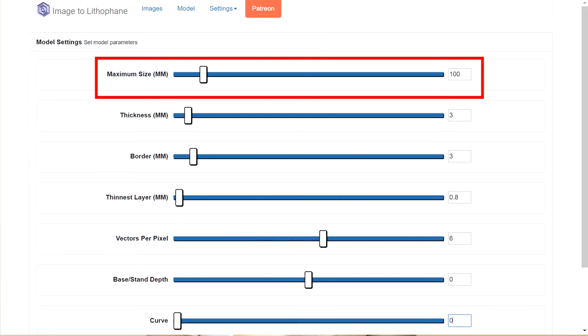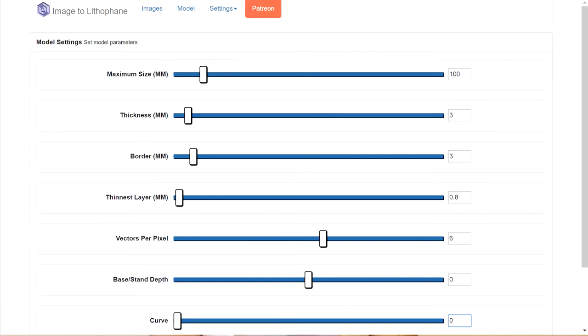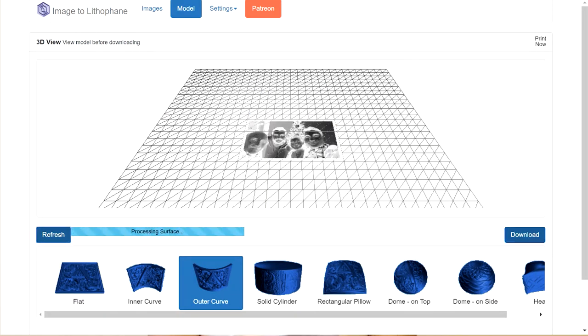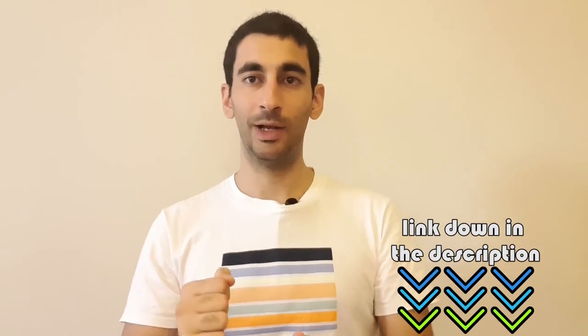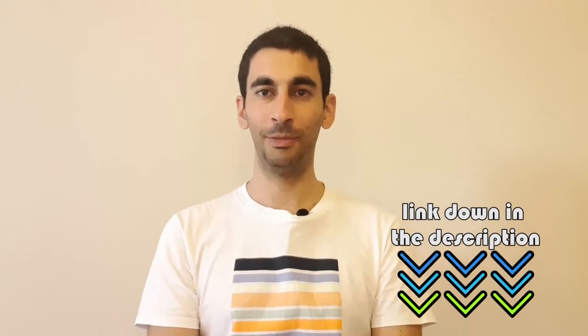Here you can change the size of the picture. I like to add a border of 3mm. You don't have to change anything else in here. Then go back to model, refresh, and download. If you have a well-tuned 3D printer, you don't have to change anything in Cura. Nevertheless, I will share with you my 3D printing profile.